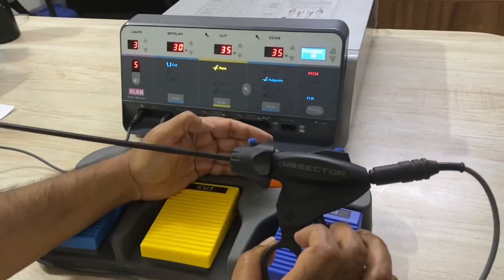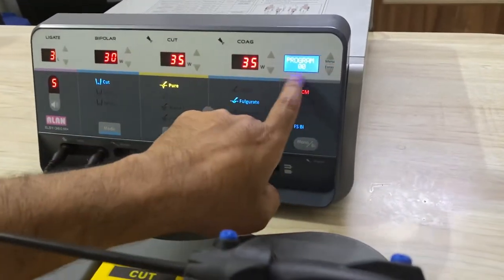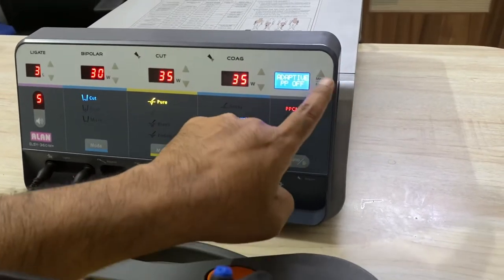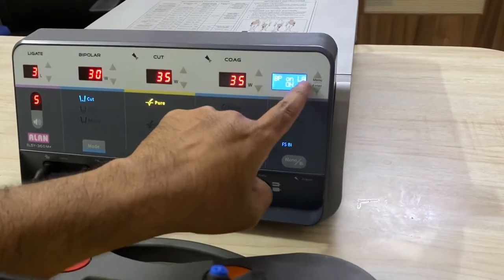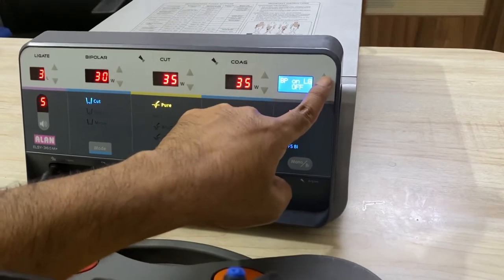There is another setting to change. Just go here in program, press the menu button for 2 seconds, then another 2 seconds. There will be BP on LG. If this is off, make sure it is on.